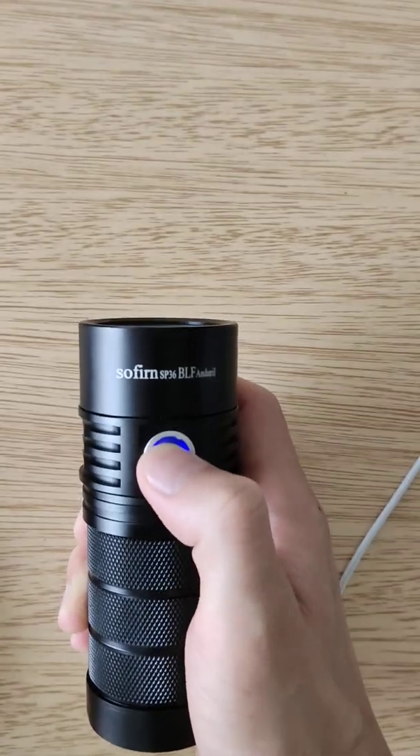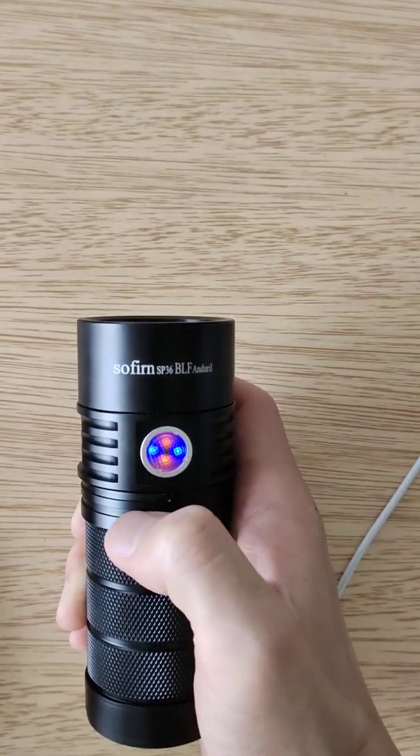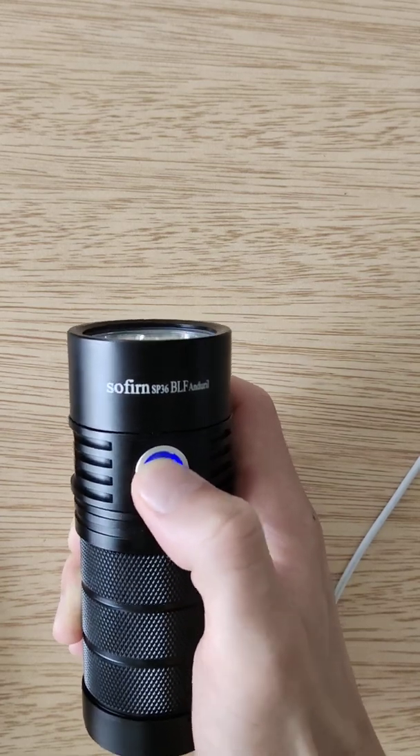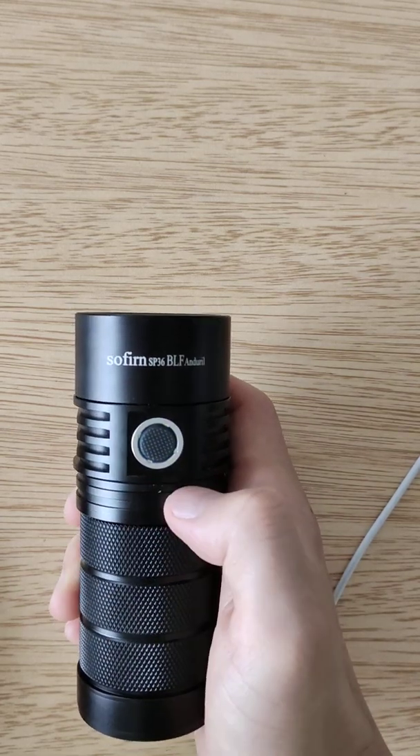One, two, three, four, five, six, seven. Okay, it's blinking. And it's off.